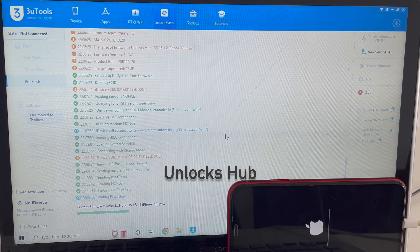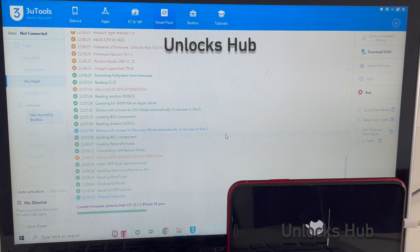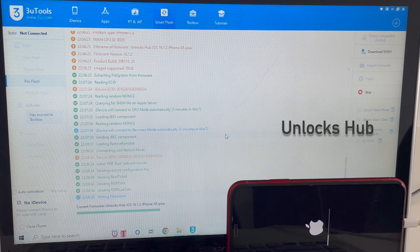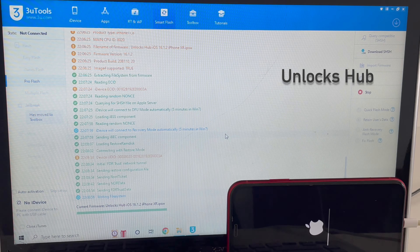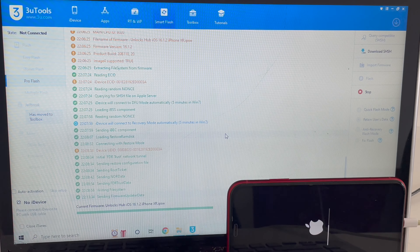The installation has started — wait for it to complete and do not unplug your device at any point. Also make sure to use the original Apple USB cable, as the process may fail if you use a local third-party USB cable. We recommend using the original Apple USB cable only.